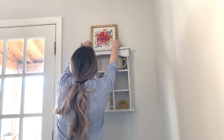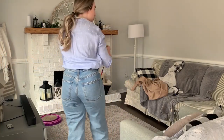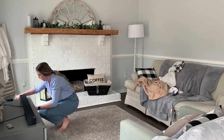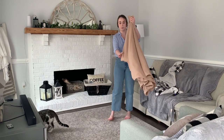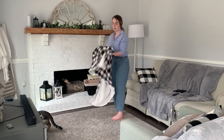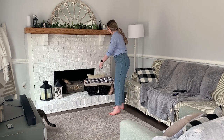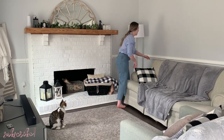A lot of the things you're going to see me use in this video are things I've owned for several years, but there are also a lot of new things. I'll be sure to link my spring home decor haul in the description box so you can check it out. I mostly got things this year from Hobby Lobby and Target, and everything I purchased is linked in that video too if you're looking to buy anything for yourself.